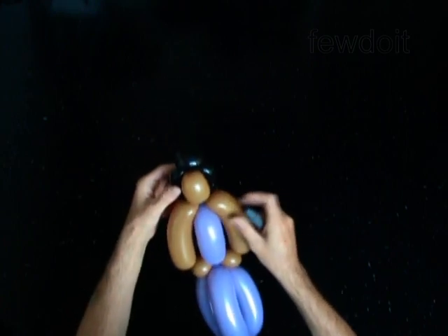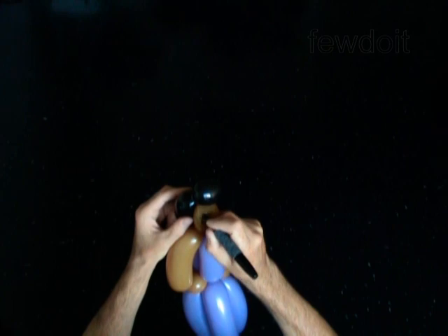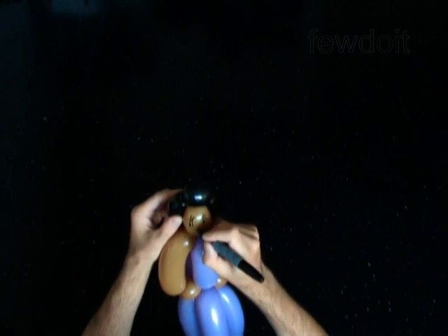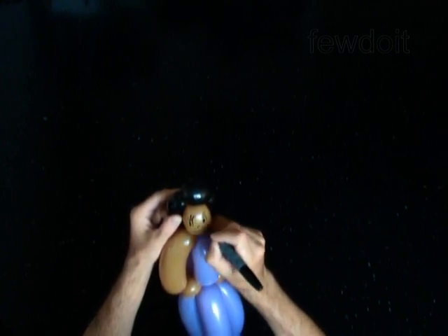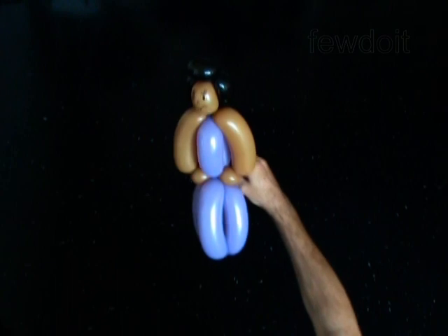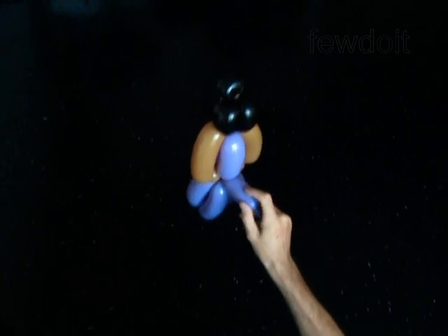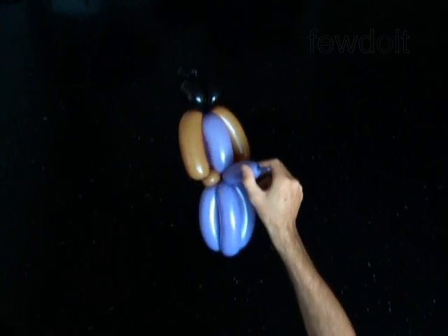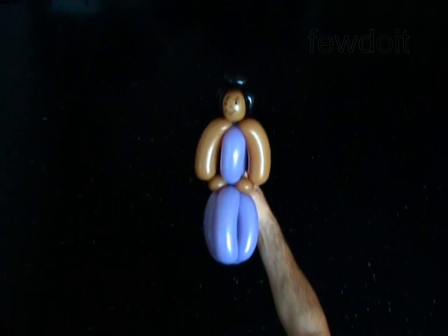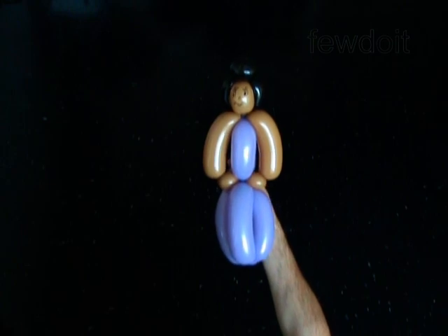Use a permanent marker to draw the face. Congratulations! You have made the doll. Have fun.